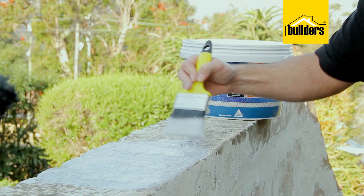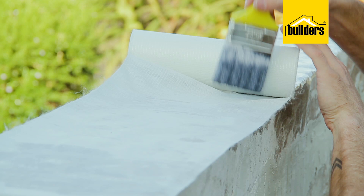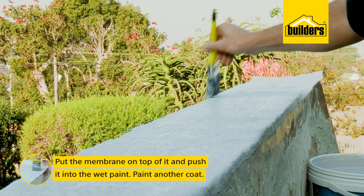Now I can apply a coat of H2O Tite over the capping of the wall. Then while it's still wet, I'll put the membrane on top of that, pushing it into the paint, and then apply another coat.